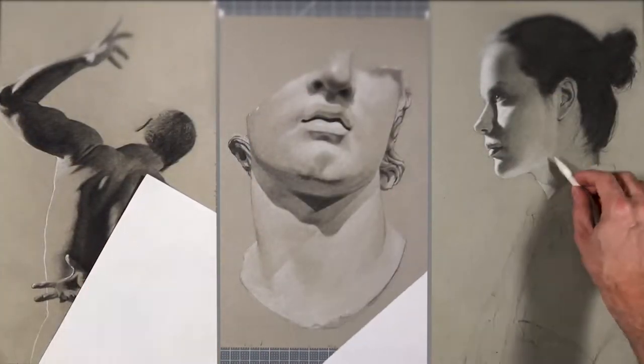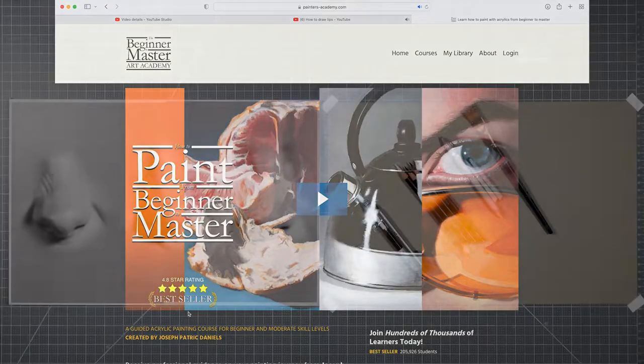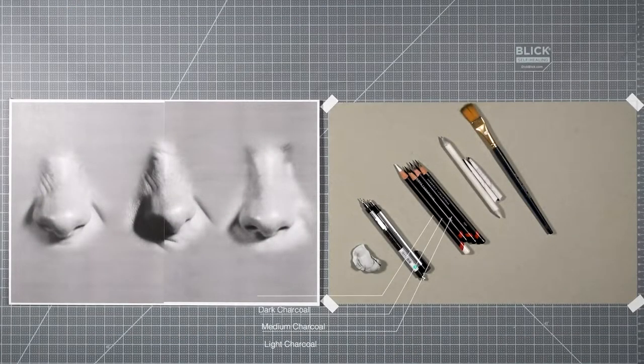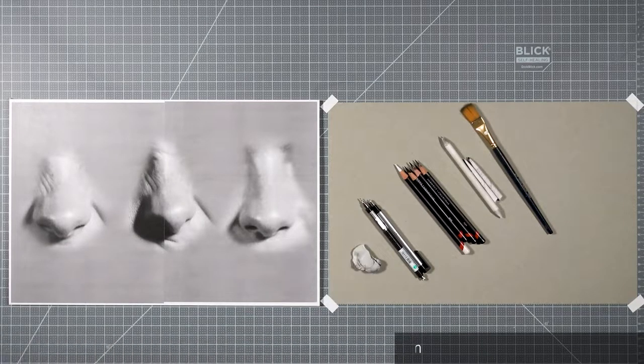It's available online on demand, so if you'd like to watch a preview of the course, just click the link below and it will take you to my site. For this exercise, you're going to need light, medium, dark, and white charcoal pencils, a tortillon, a blending stick, and a kneaded eraser. You'll also need a pencil and a detail eraser. For those of you watching on YouTube, for a full list of supplies, please visit my course. You can watch the supply list for free — just click the link below this video.